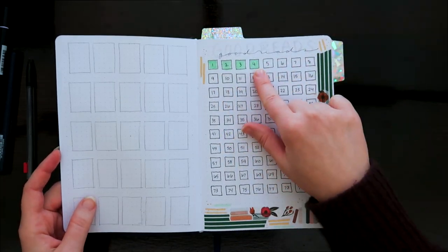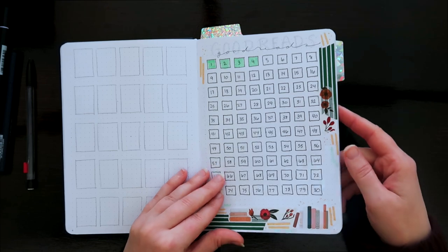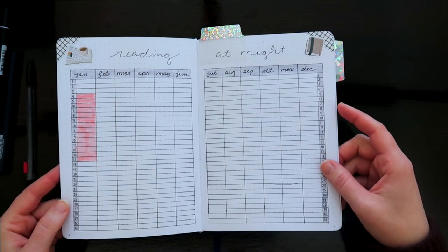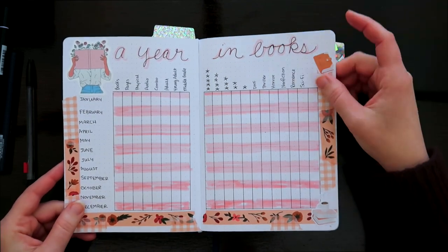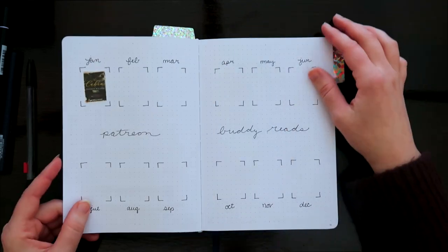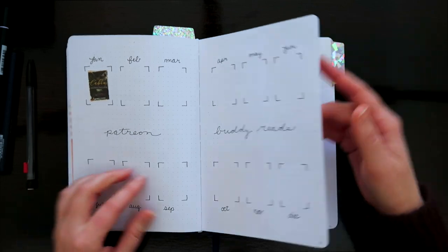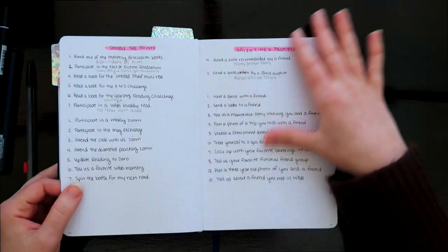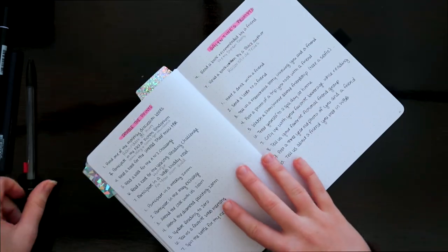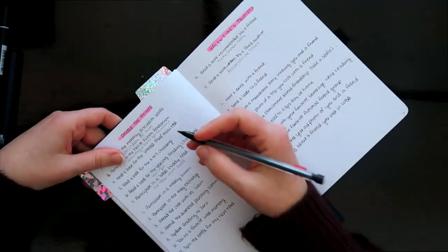At the time of filming this I have read four books so far for my Goodreads challenge, and I've been keeping track with what I've been reading at night. I have not filled in my year in books spread because that's what I'll be doing at the end of the month. This was my reading wrap-up spread and I actually started figuring out prompts for February.